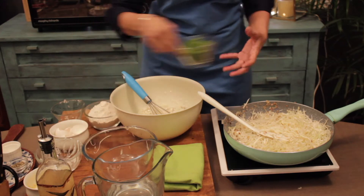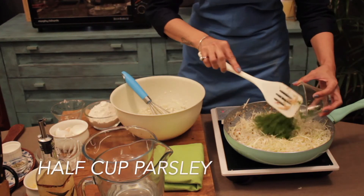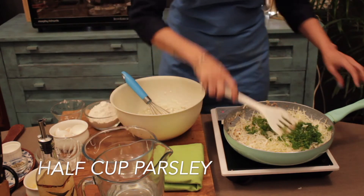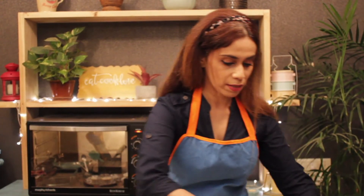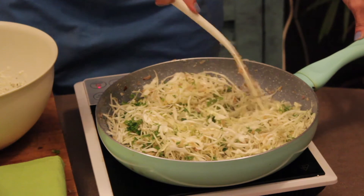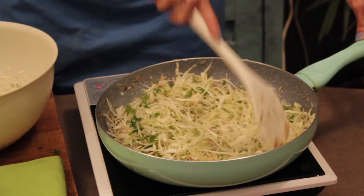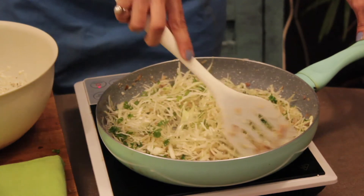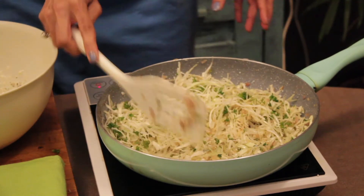You can add your parsley — about half a cup of parsley. Cook until all the flavours are infused. See how lovely this is looking and the aroma is just all over. Let this cook a little bit.